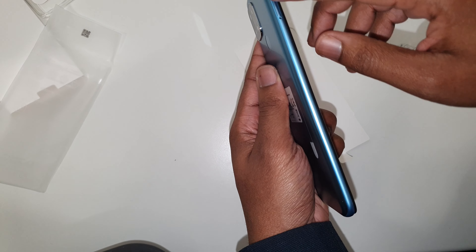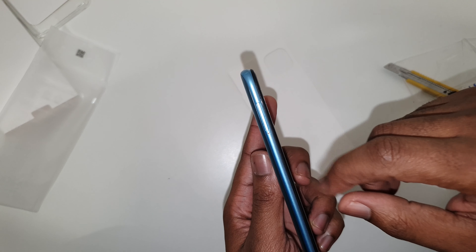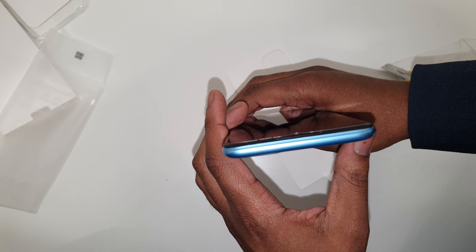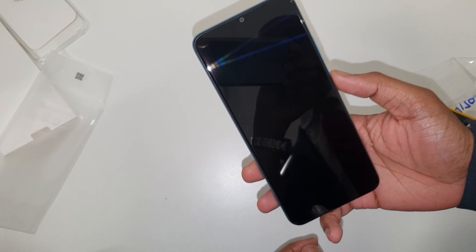On the bottom you've got the speaker grill, the microphone, a 3.5mm headphone jack, and the USB port. On this side it has a SIM tray, where you use the SIM tool to open it up.